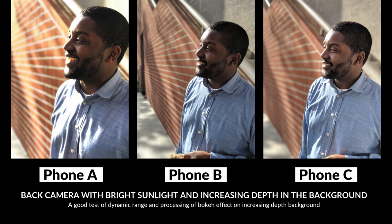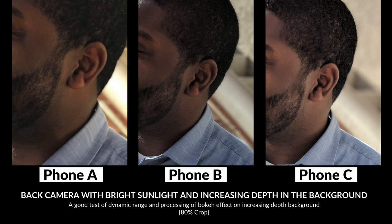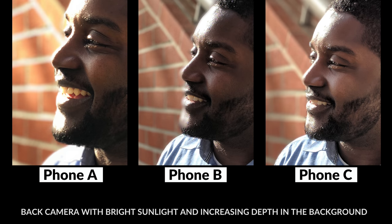This next shot has the sun behind the subject and an ever-increasing depth to the background wall — this would show any natural progression of the blur effect for portrait mode, and it also tests dynamic range. Phone A has the most saturated image with the left a bit blown out, losing detail, but the cutout is pretty good and there's an increasing blur on the shirt, which is really impressive and natural. Phone B is a solid photo but has a really big artifact on the chin and oddly on the cookie at the bottom; there's more detail and contrast in the stairs behind the subject. Phone C has the blur done really well and the HDR exposure working incredibly well on the face — it just looks really clear.